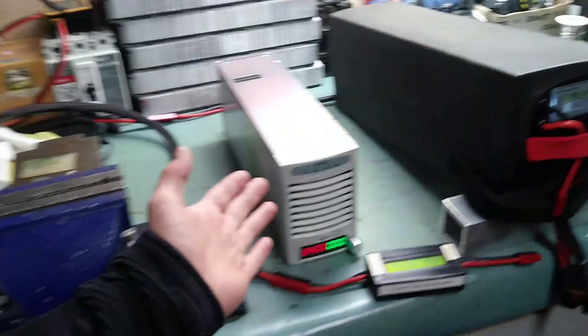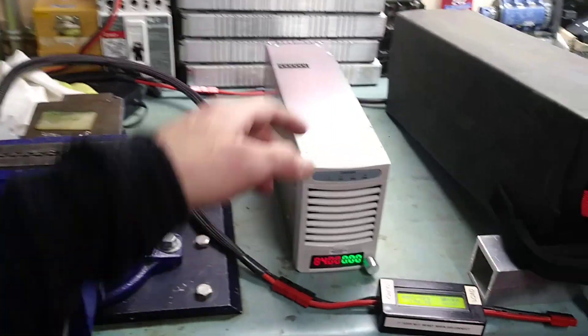Hello guys, this is Dr. Base. Welcome to my channel. Today I'd like to show you a great discovery about charging your Surron or any electric bicycle that you have. So here it is — this is the 3 kilowatt charger.